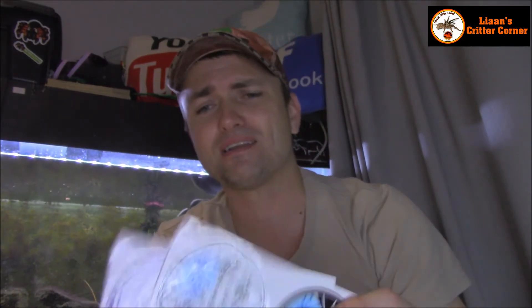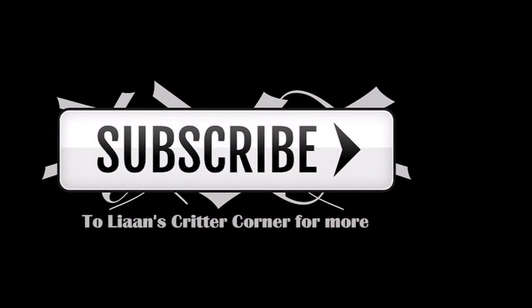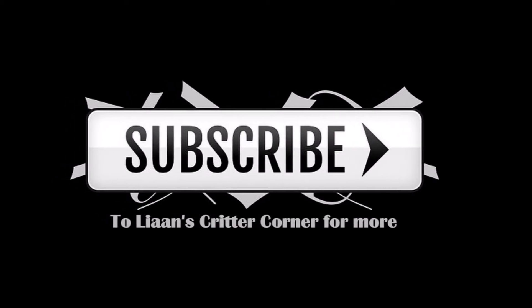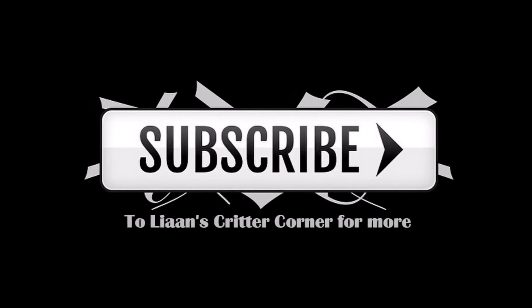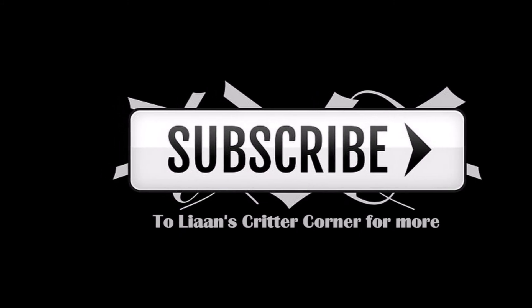Hope you guys enjoyed it. Please pop on over to Amy's channel, give her a subscribe. Remember to ring the bell so that you guys can know when she's posting new content. And Amy, thank you so, so much — you are a darling. Thank you so much for the note and for these cool stickers. Guys, see you next time. Bye for now. Bye.